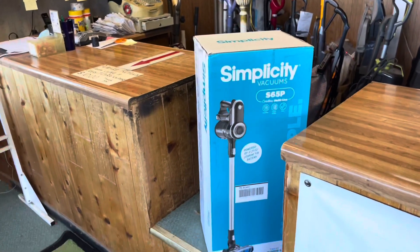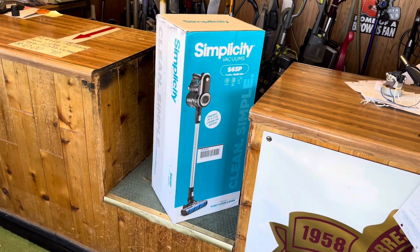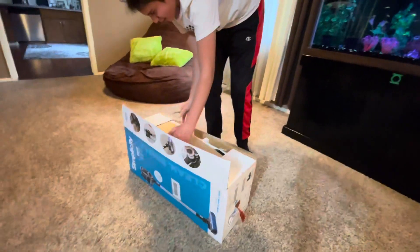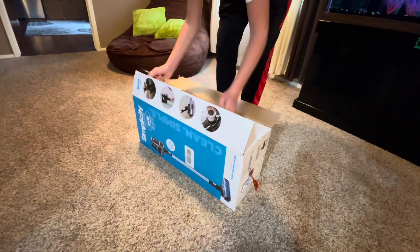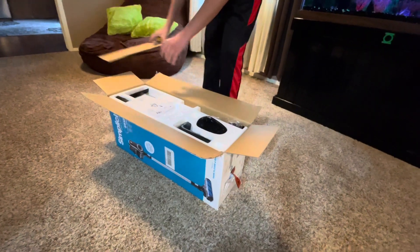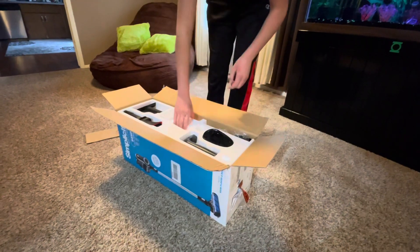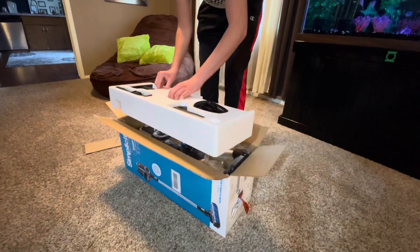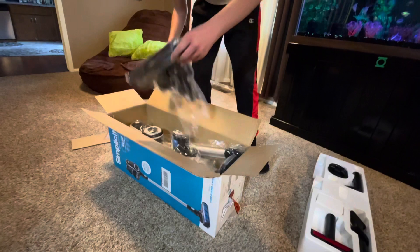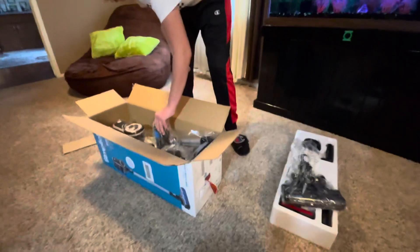We're going to take this home, get it all going — Jack's going to unpack it because he loves doing the unboxing. Jack loves opening the boxes, so he's checking the whole scene out. This is the S65P — the reason it's a Premium is it comes with a few more attachments, in addition to two complete batteries. These batteries are close to $200 a piece, and he gave me this for a little bit less than $500.